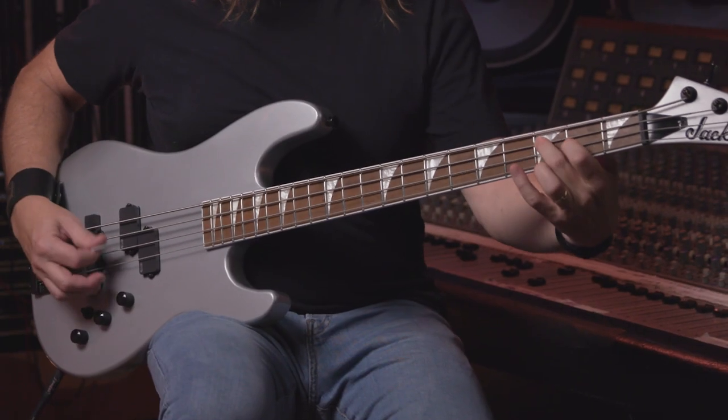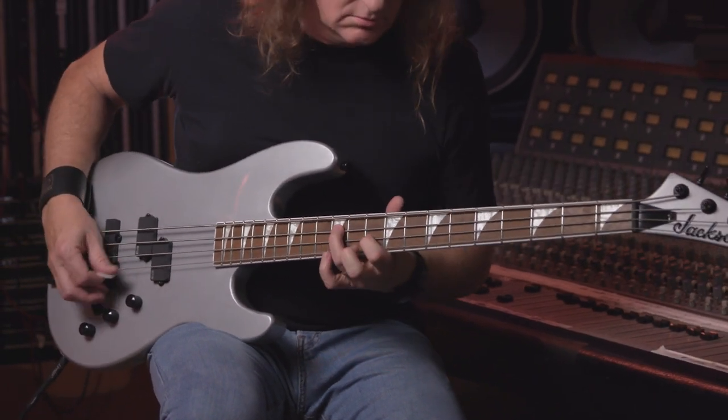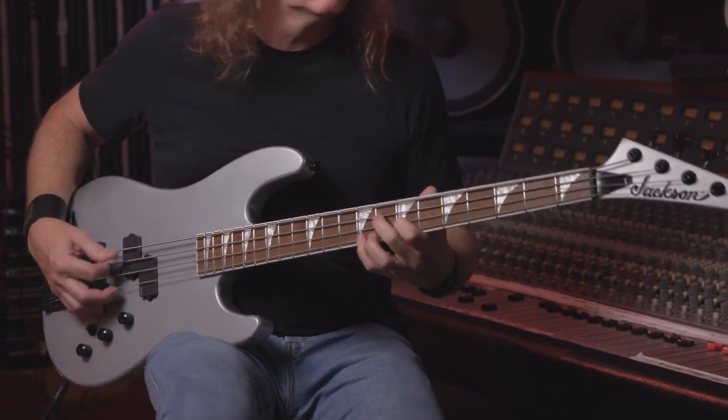This bass truly represents the origin story of my relationship with Jackson Guitars, tracing back to the late 1980s when the company built me my very first Quicksilver Concert Bass, just like this one. Right down to the feel of the body and the neck, the layout of the controls, and its thundering rich tone, this bass is a modern representation of that exact same instrument of yesterday.